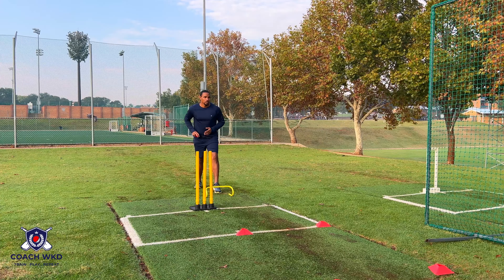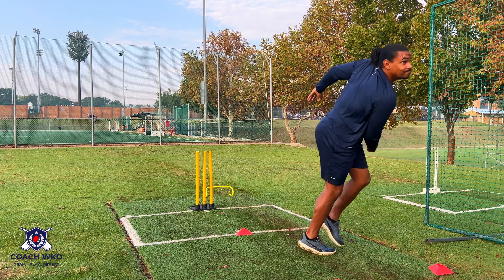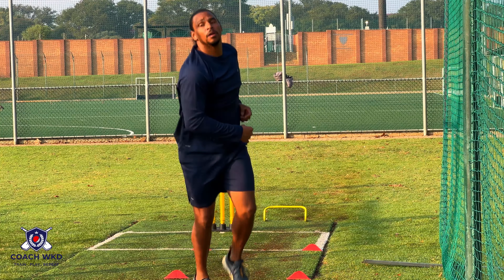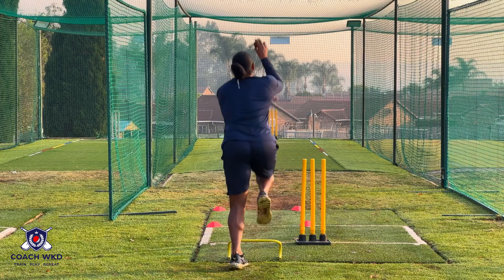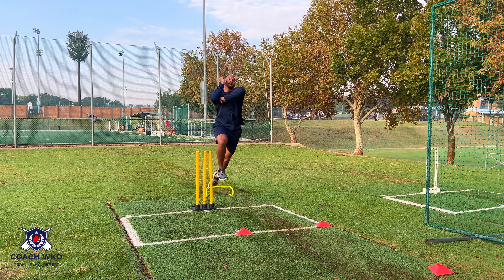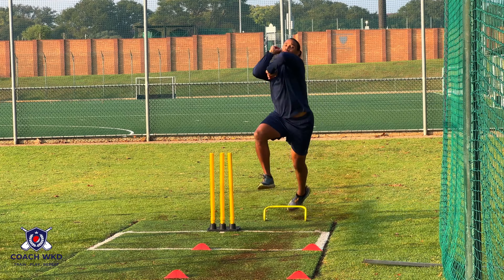Focus points. Drive forward powerfully off your lead leg. While in the air in your transition phase, move swiftly into your triggered position before your back foot makes contact with the floor. And lastly, drive forward into the crease rather than up.